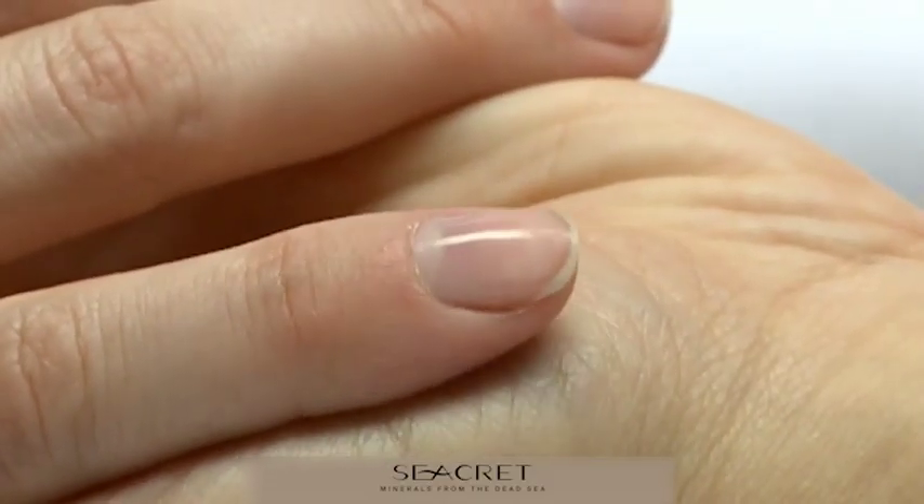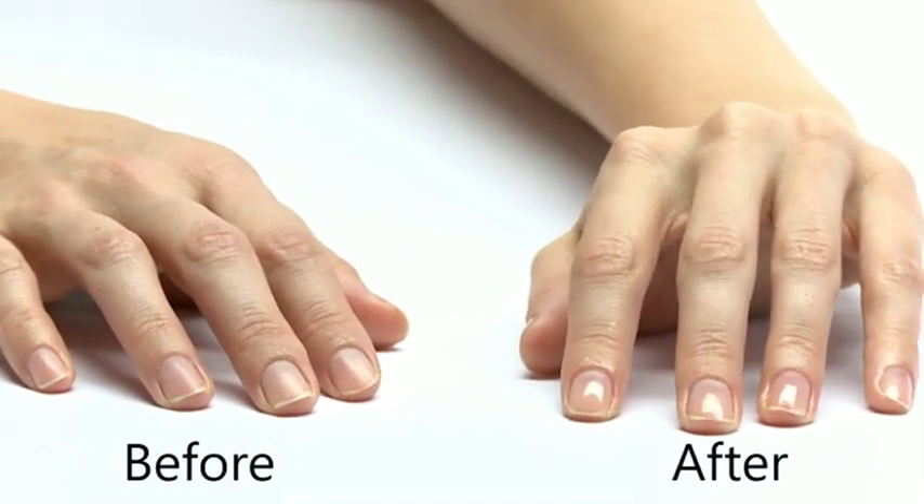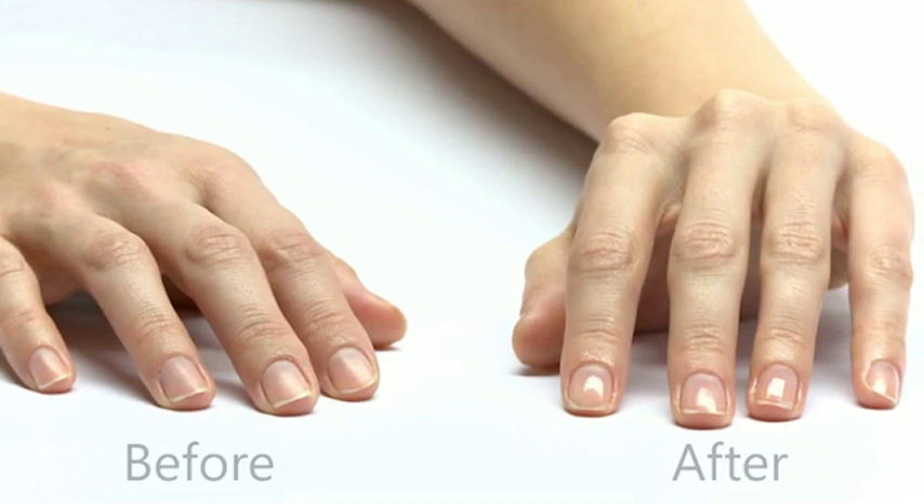And wow, what an amazing difference. Touch it, feel it, try to scratch it — you can't. No nail polish or chemicals, only your natural nails.